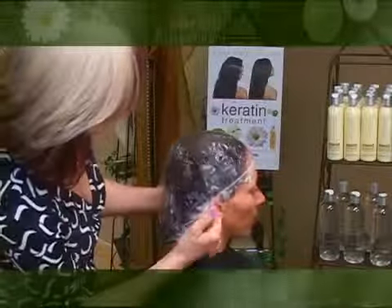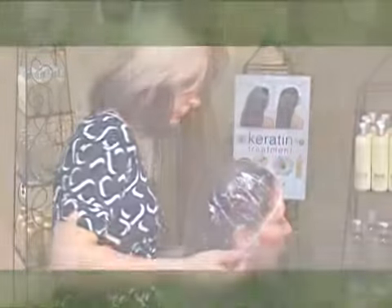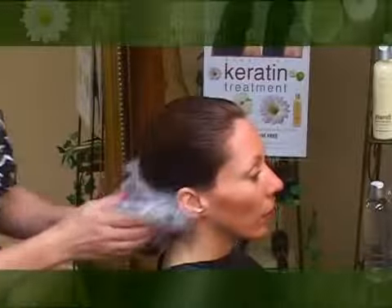After the product has been applied, let it sit for 15 minutes for normal hair and up to 20 minutes for resistant hair. After the appropriate time has elapsed, using a paddle or vent brush, blow dry hair 100%.